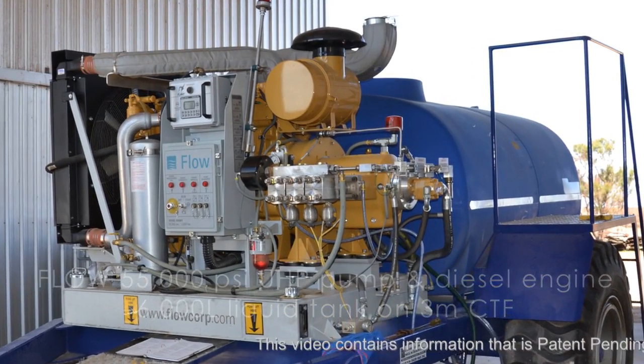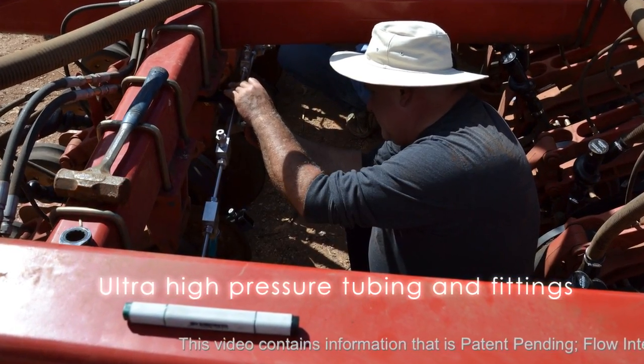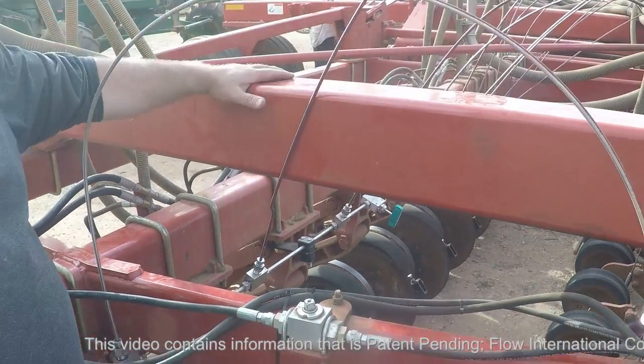The water is pumped through several delivery systems up to a main manifold system which delivers the water to the individual cutting heads. There are two manifolds per wing on this unit.